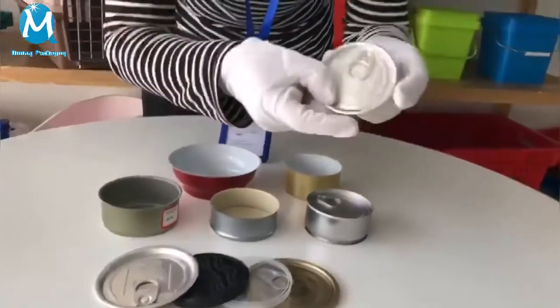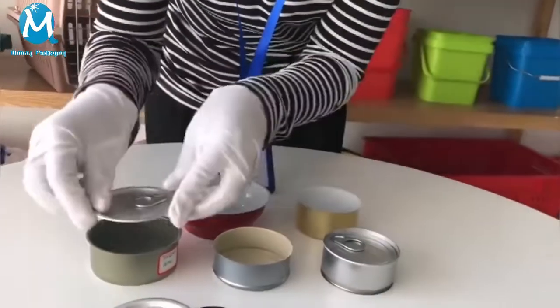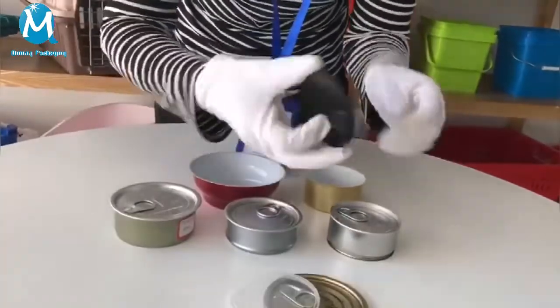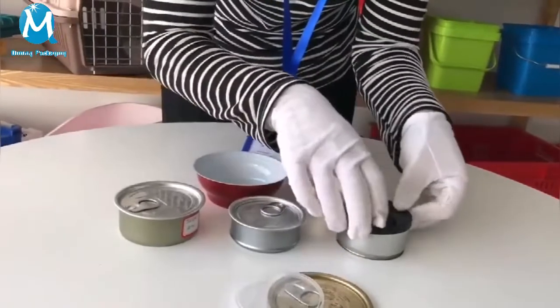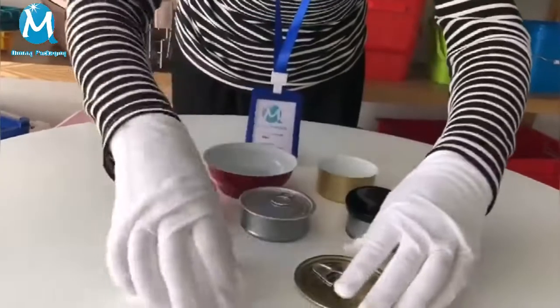Various covers are available for your choosing. Aluminum template open lid and a plastic top cover. Popular cover colors are clear or black. Different colors and sizes are available. Qi-ming Packaging welcomes your visiting.